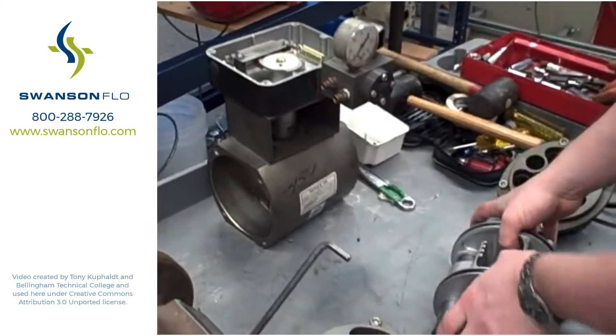Rack and pinion actuator for a rotary ball valve.